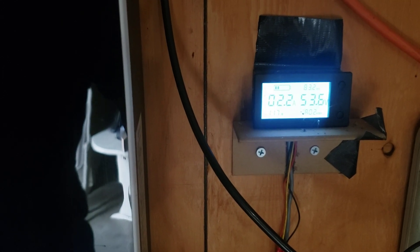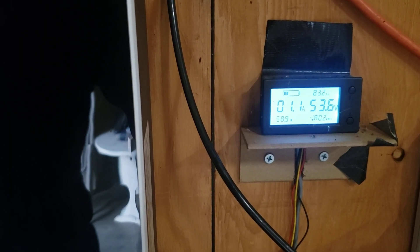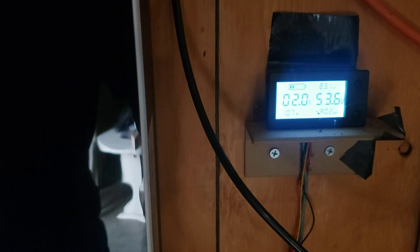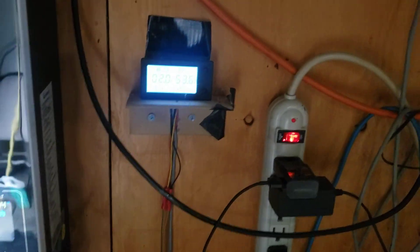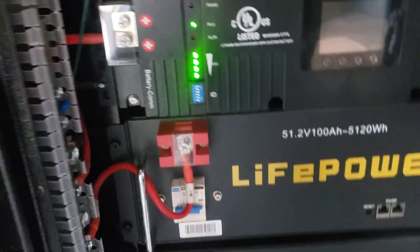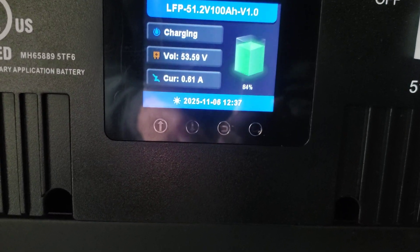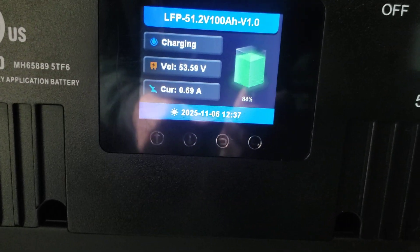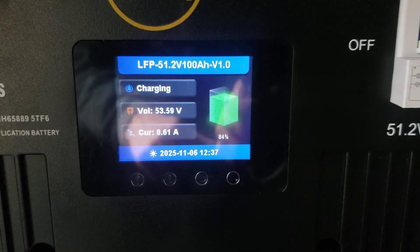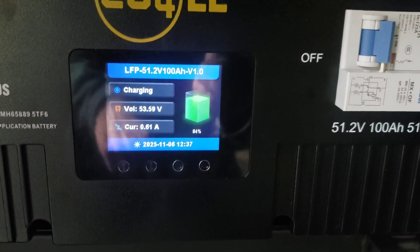It dropped — 2.4, 2.2 amps. Turn the lights off and it goes back up, so that's just the draw. The batteries are at 84%. We're only getting 0.69 amps, 6.1 watts going into the batteries — not even enough to get those indicator lights flashing. These newer batteries have a lot more info on them than the older ones, which is pretty nice.